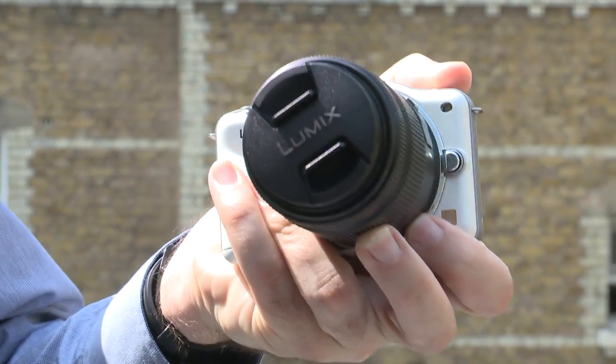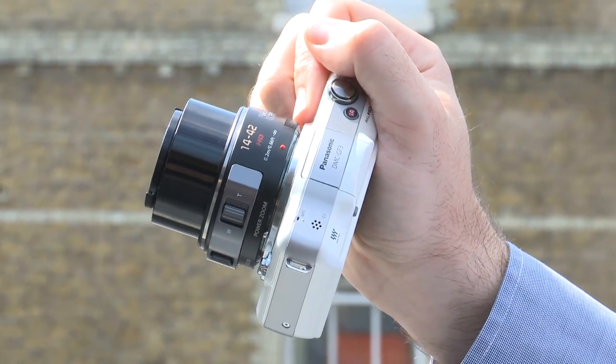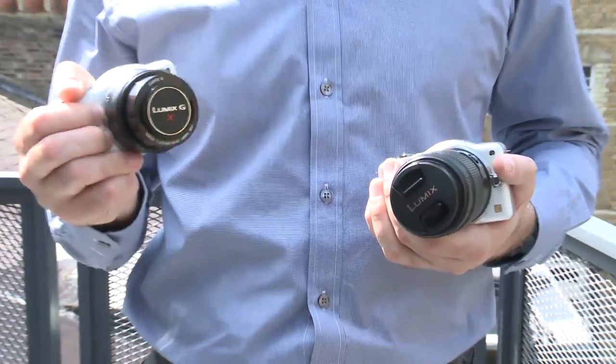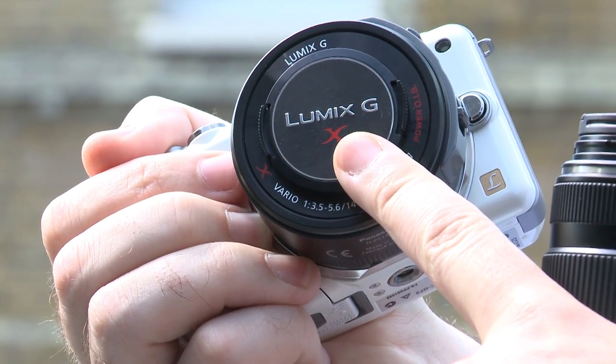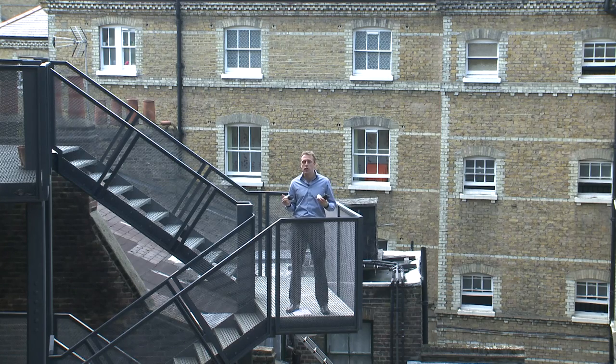The telephoto zoom is going to launch in September for about £400, while the 14-42mm is going to launch in October for about £350. However, you'll be able to get the 14-42mm lens as part of a kit with the Panasonic GF3, and that's going to set you back about £600. If you want to buy the GF3 with the regular 14-42mm lens — the non-X version — you can pick that up for about £420. So at £600 with the X version, it's going to be quite a hard sell, and that picture quality is going to have to be that much better. We won't know if that extra £200 investment is worthwhile until we get the results back from our labs and can make a direct comparison.